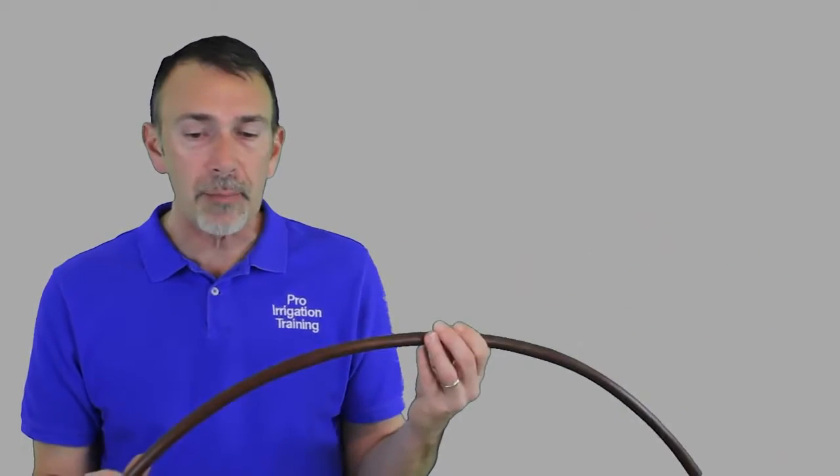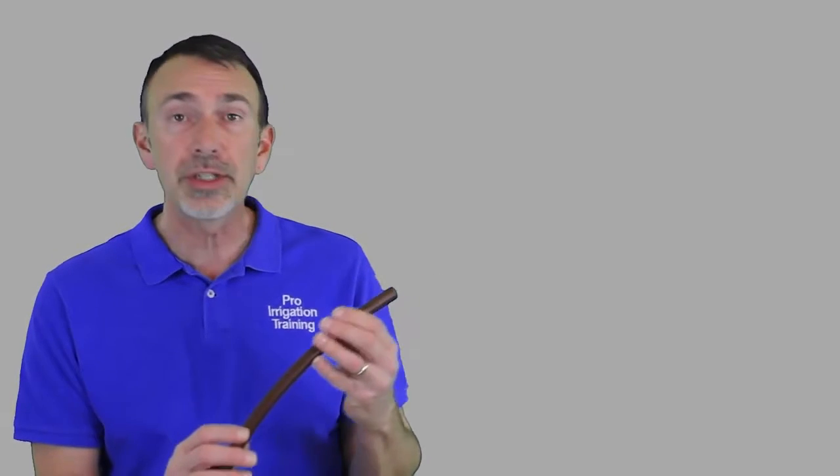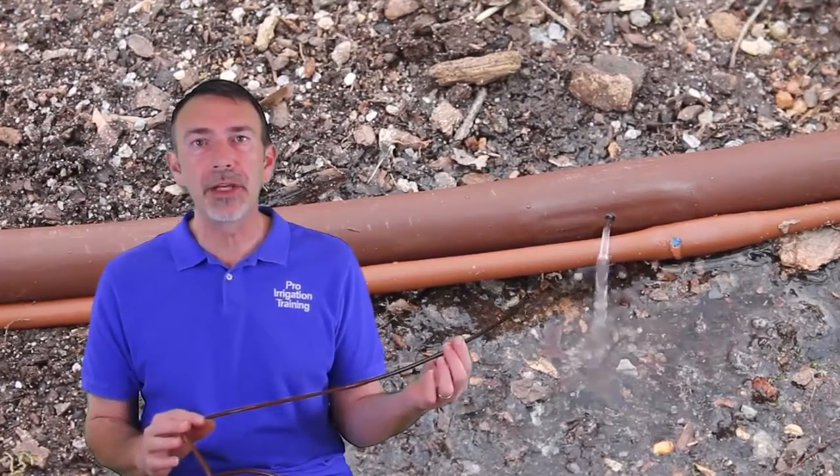This is a great product — it's something that I install all of the time. It's not right for every situation. Sometimes you'll want to use the other style, which is the traditional style of drip irrigation: just a solid tube where we poke holes and insert the drippers where we want them. We'll go over that in a different lecture. Let's take a couple of minutes and talk about the other kind of drip line you can get.